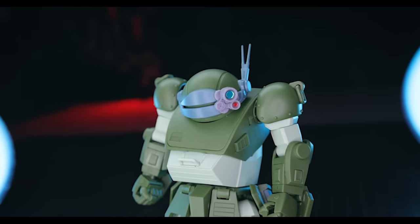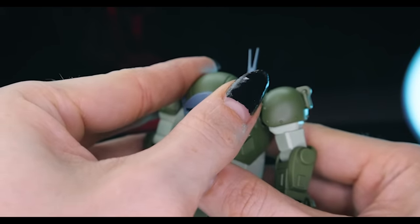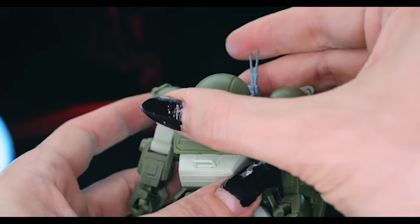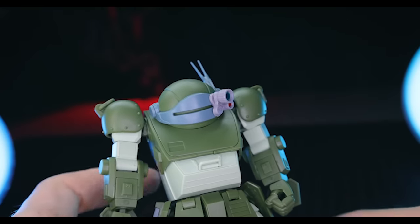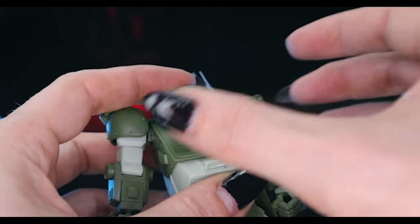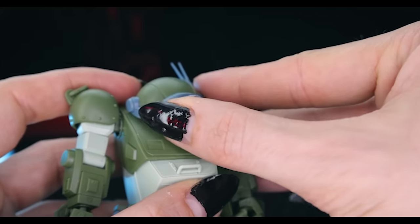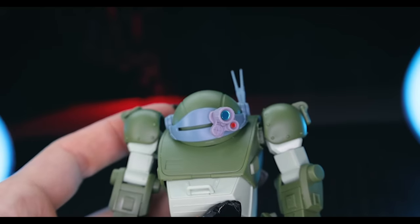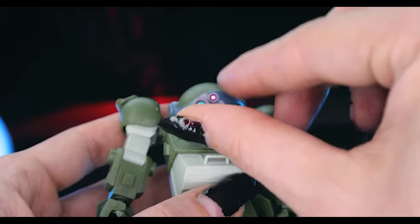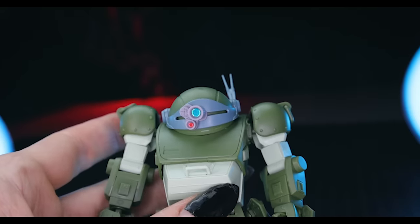The scope - what puts the 'scope' in Scope Dog - is also a bit janky. Every time I tried to move it I ended up knocking it off. It slides side to side but doesn't seem to clip in securely, though it does hold on to some degree. It is easy to knock off by accident. You can also rotate the scope for different modes: wide angle, normal, and sniping mode, which is pretty cool.